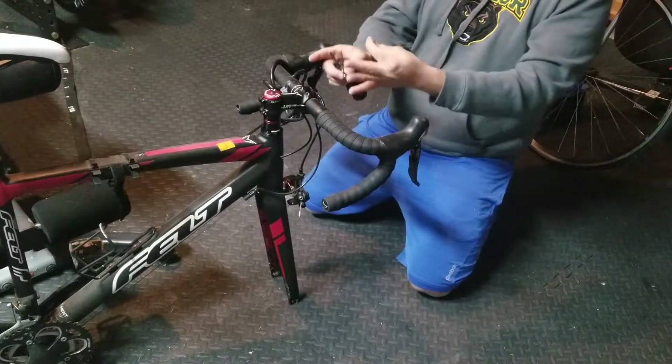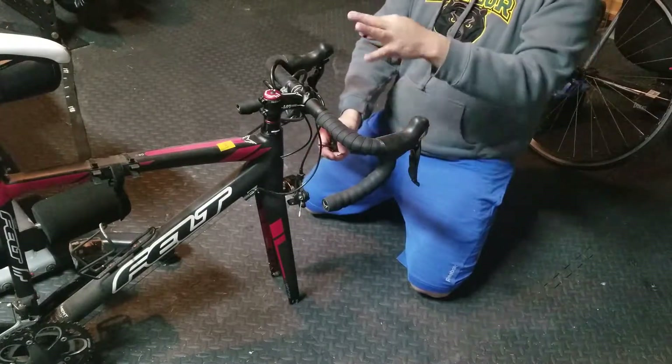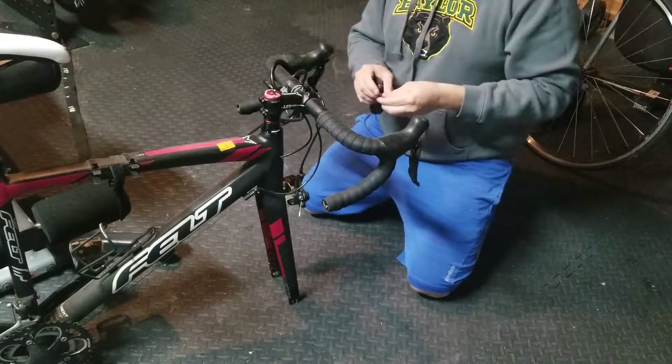That's how you fix the bike wheel when it's crooked — not the handlebars. The handlebars you probably have to do a little bit more work for.